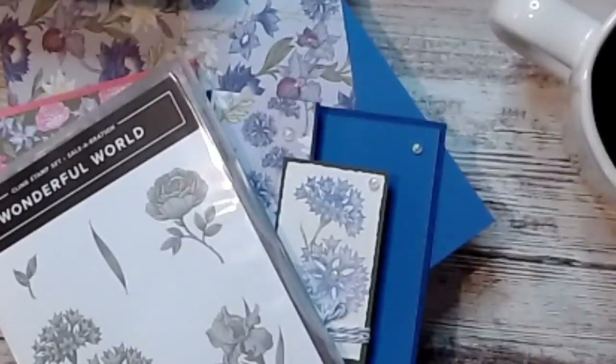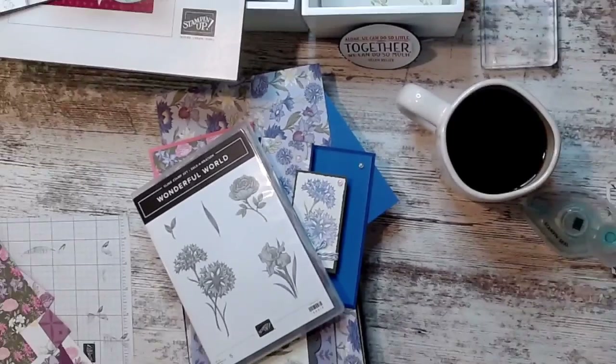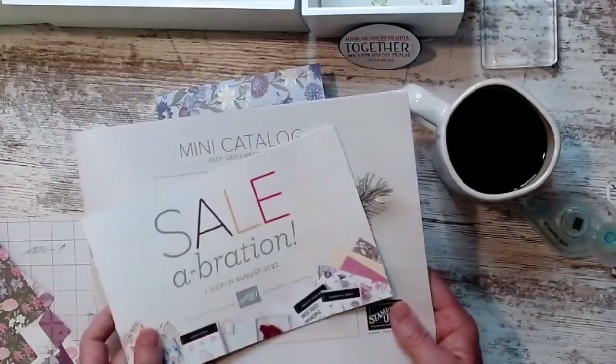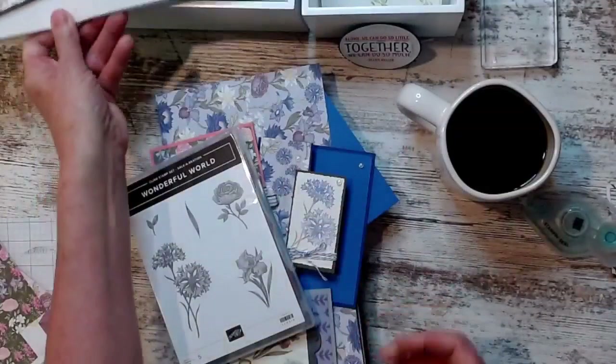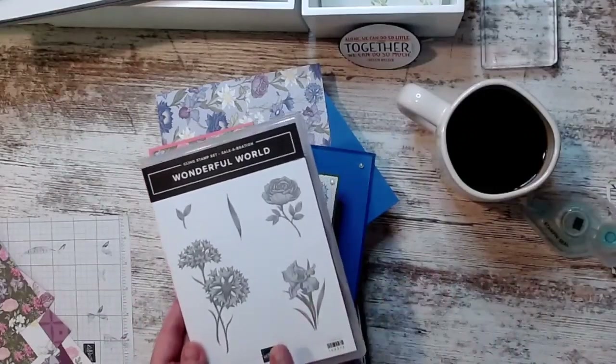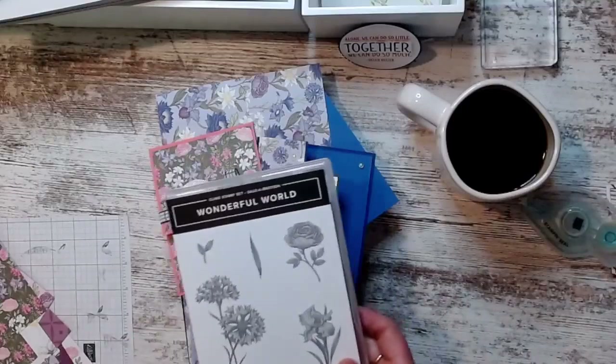That leads me to what I want to show you, because when I saw this designer series paper and when I saw the stamp set, it reminded me of grandma — the things she had in her house, the patterns she had. I have some projects to show you with one of the celebration things — this starts July 1st. Here is the Wonderful World set, and this is one of the items you can get free.